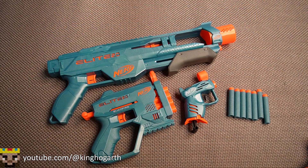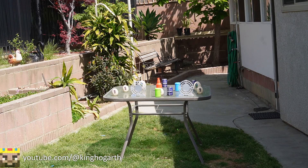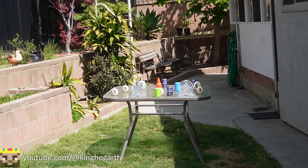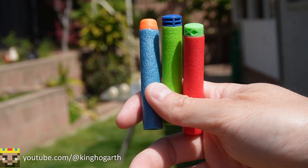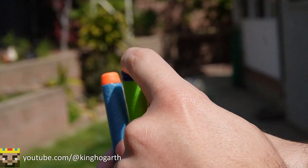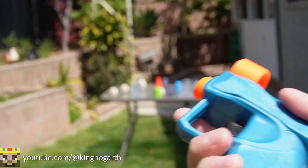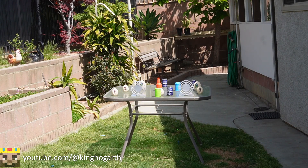Let's get these things out on the range and see how they fare. I do want to apologize for the noise — both of my neighbors are having work done on their houses. Here we are on the range. We're going to be testing these blasters' accuracy. The darts we're going to be using are the standard variety: Nerf Elite, Adventure Force, and Dart Zone. We're going to start off with the Ace and fire three shots each.